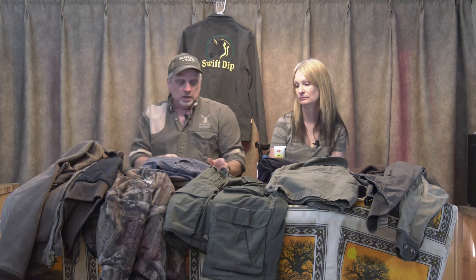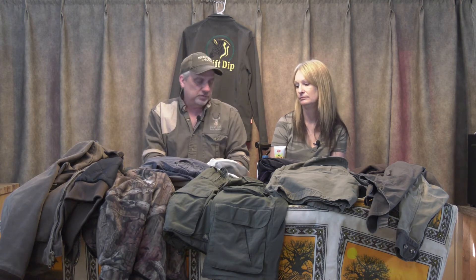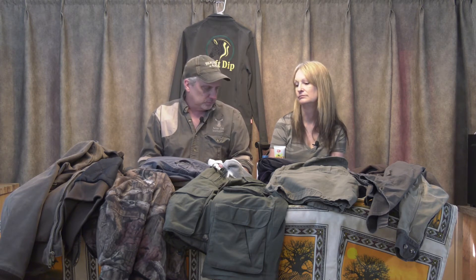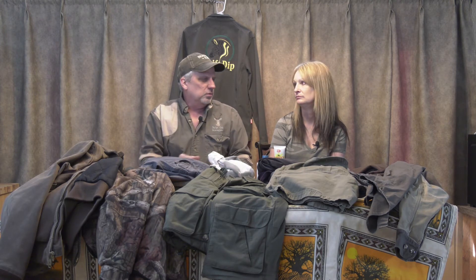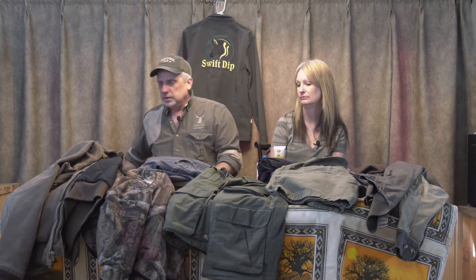We each take four pairs of socks, plus the pair we're wearing, so that's five pair. With laundry done every other day at most camps, that gives me basically a change of socks twice a day if I need it — which I never do. My feet don't sweat much and I've never had wet feet in South Africa, just maybe damp.